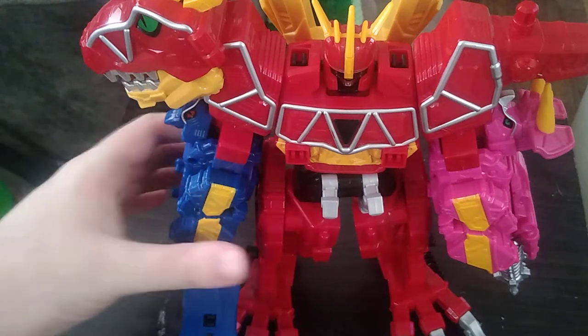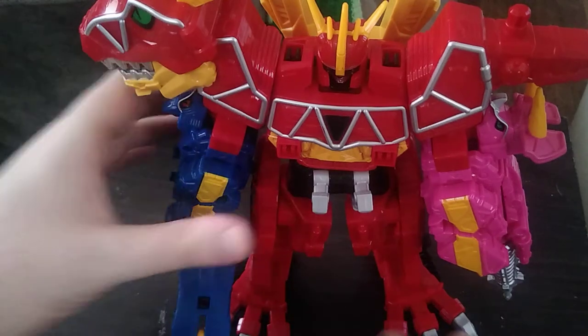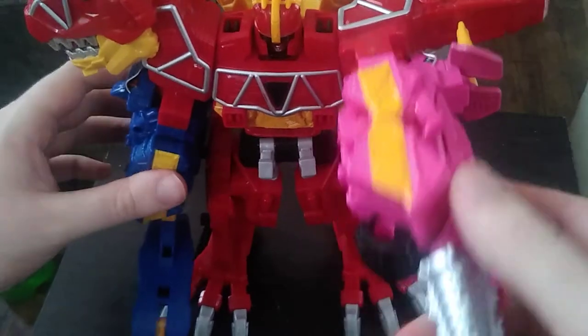But now it's time for the musical montage. Hope you enjoy it.